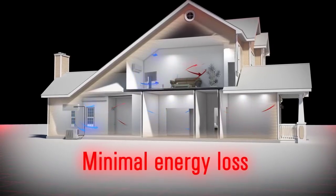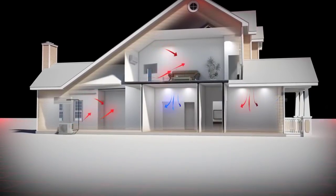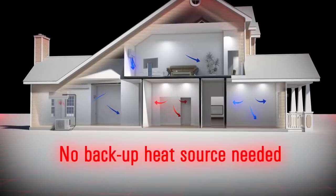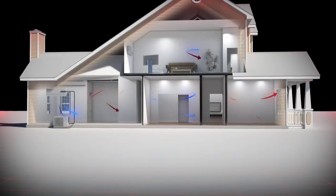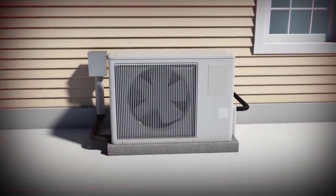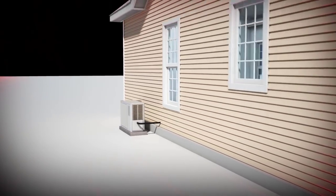The VRF system provides added efficiencies — there is minimal energy loss compared to 30 to 40 percent energy loss with traditional forced-air systems that use ductwork in unconditioned spaces such as attics. In most circumstances, VRF heat pumps do not require a backup heat source. Whether it's a new sunroom or retrofitting an entire house, if ductwork is not an option, a VRF heat pump is the perfect solution.